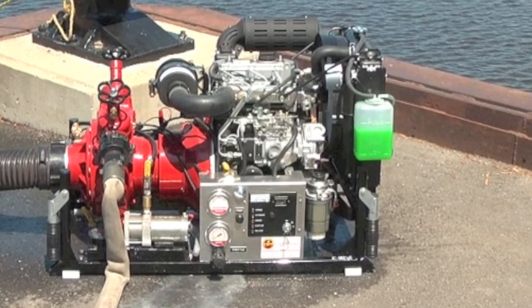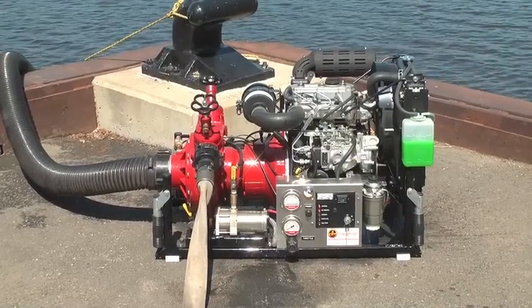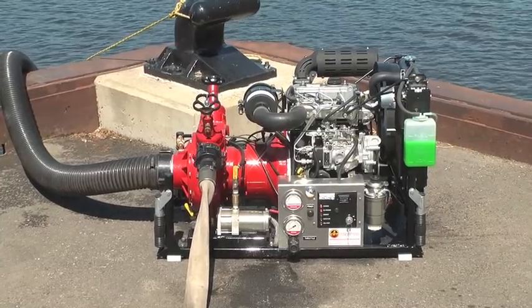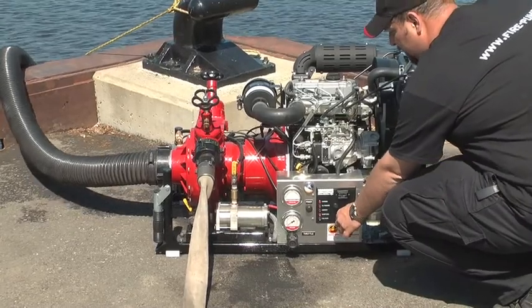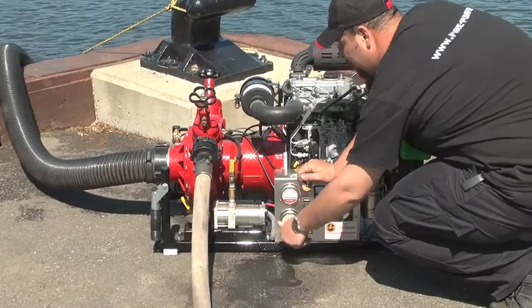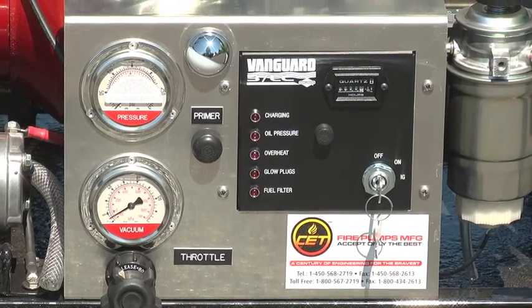Do not prime the pump for more than one and a half minutes without water. If you do not have water, stop the procedure and verify that all previous steps have been correctly done. When the pump is primed, start the engine, increase the throttle, and open the discharge valve slowly.